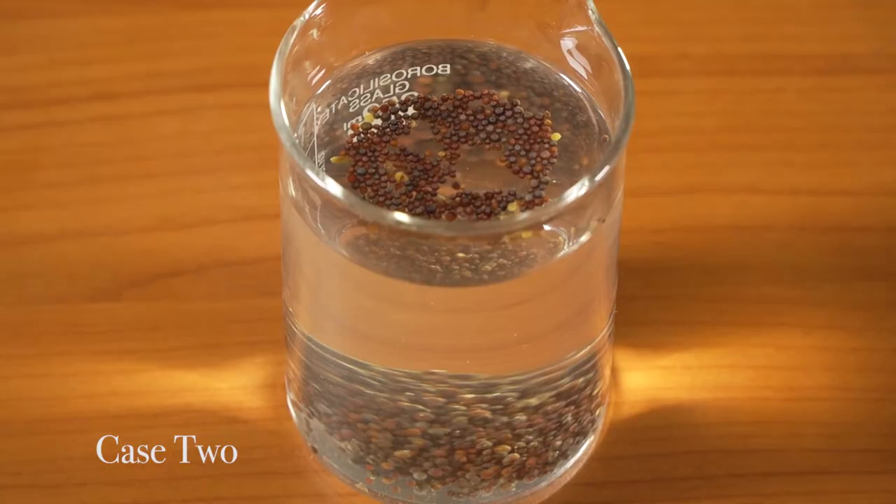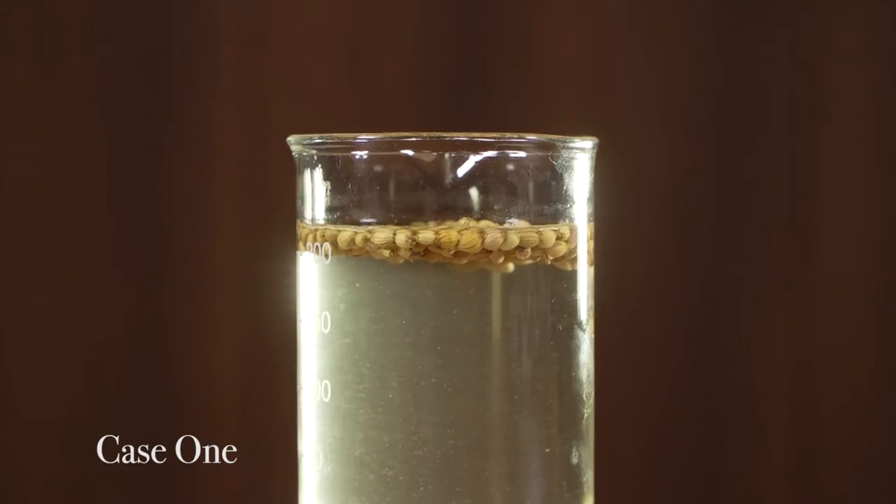Now those seeds which have settled down — how are they? And those seeds which are floating — how are they? The seeds which are floating have small holes in them, and these holes do not allow them to sink. So they float because they have air pockets in them.